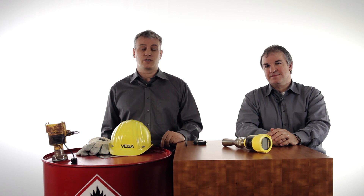Hello, my name is Juan. I'm Ralf. We want to show today how the sensor can be operated very easily in rough and dirty conditions and in hazardous areas.